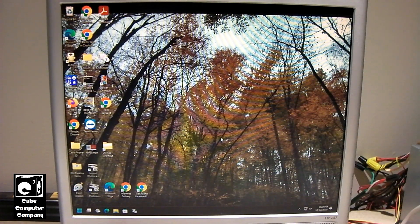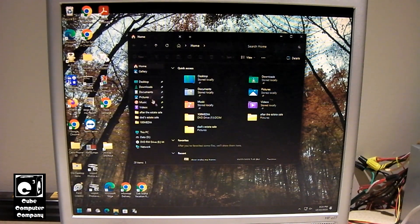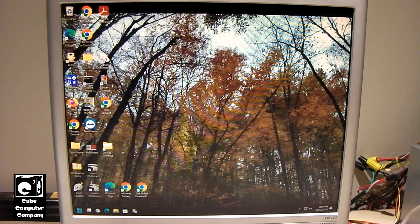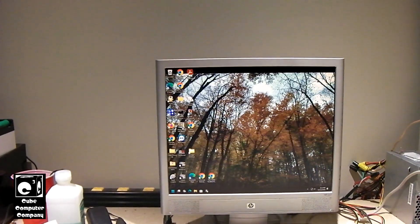We just got done running Windows Update and installing most, if not all, the latest updates, including the recent cumulative update preview that provides the new File Explorer. You can see when we open File Explorer we have the Home tab and the new interface up top. And also when we go to Settings, you can see how Settings opens up with the Home page now. I'm going to be taking this machine back over to my parents' house, hooking it up, and just making sure it detects the printers and all that good stuff.